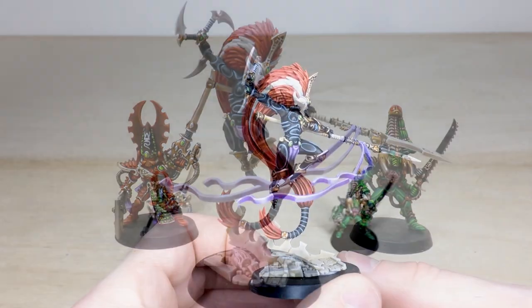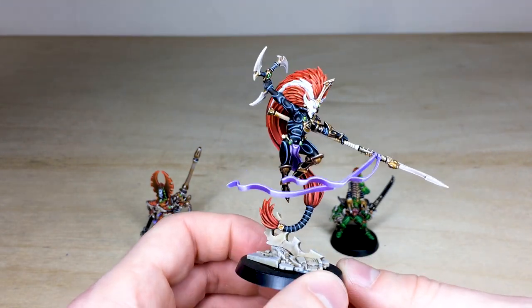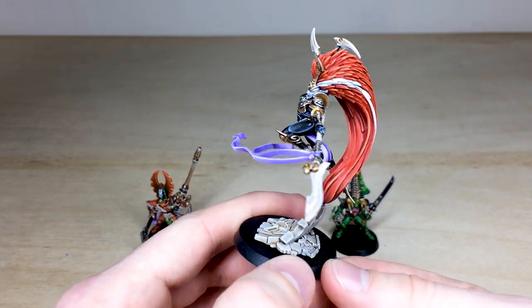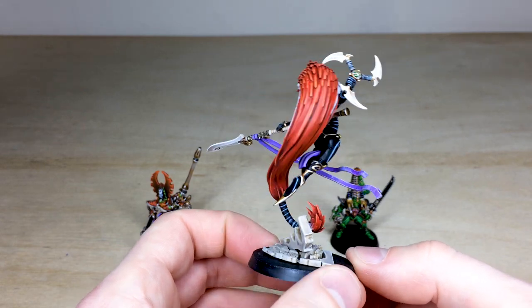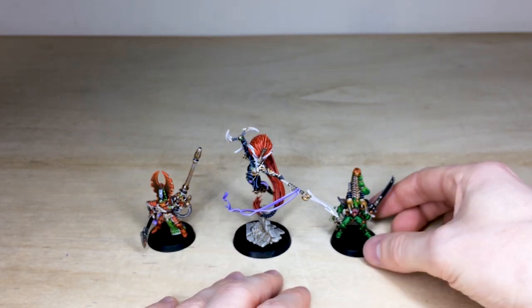Really super clean, almost porcelain white face, which I just really do like. Again, all the gems are done in green to make them stand out against the black armor and complement the red of her hair, plus the purple on the tassel. I love the bone-like tip on the spear, which is really lovely. Super clean finish on this miniature — and that is Jain Zar.